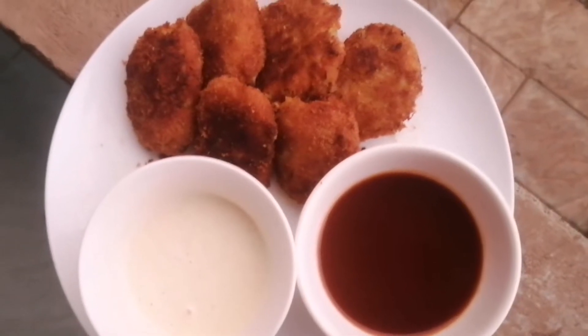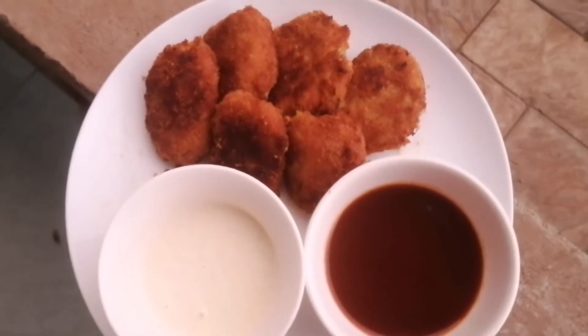Hi friends, As-salamu alaykum, welcome back to my channel. We are ready to make a shawarma cutlet.